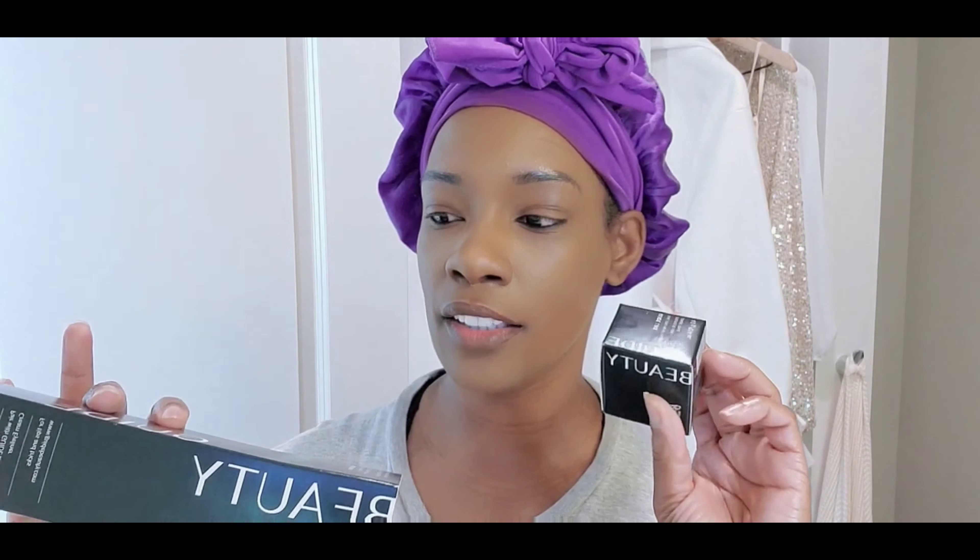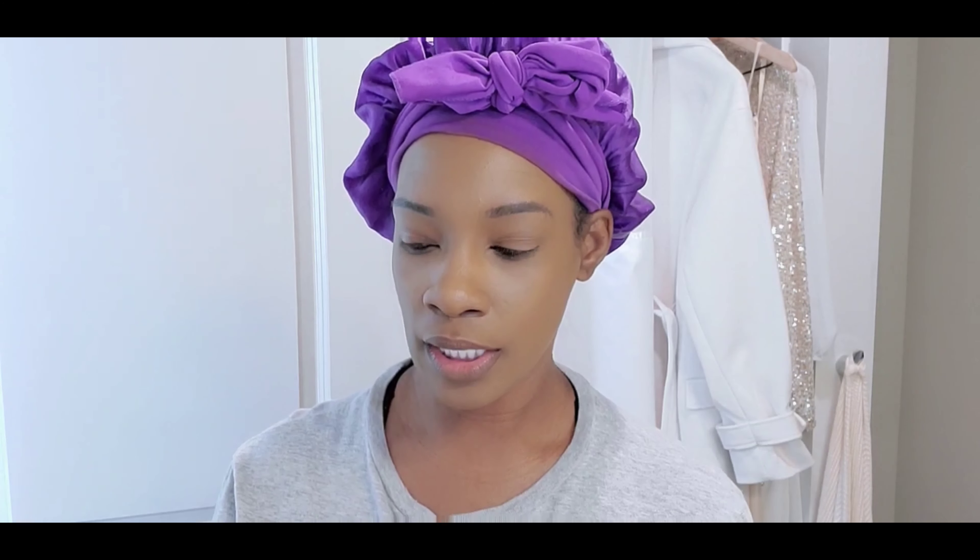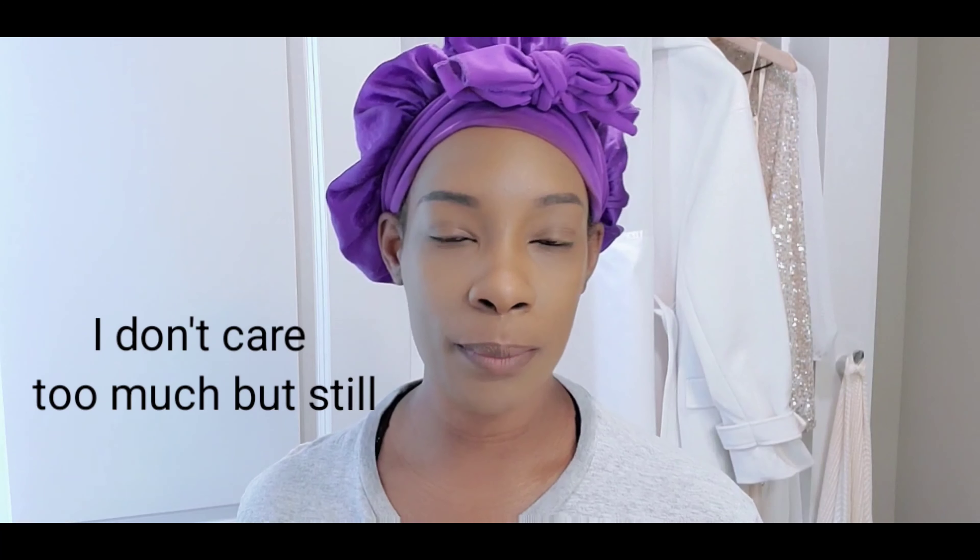I saw this tool by Guide Beauty online — it went viral and a lot of people were saying it works. I'm trying it out today to see if it gives me some drama, because my eye makeup routine is pretty basic. I still don't know how to do eyeshadow or a smoky eye, but I'm going to start small with a cat eye.